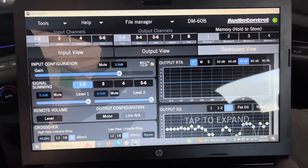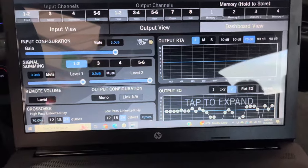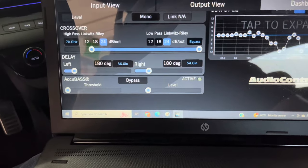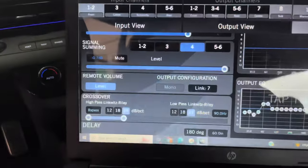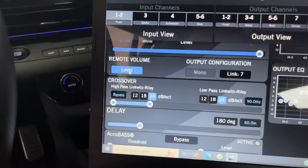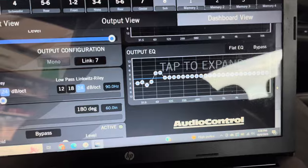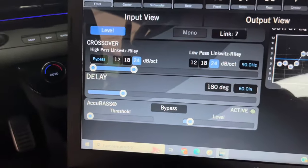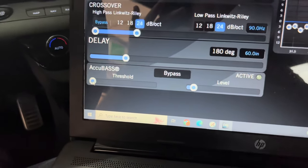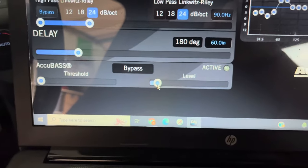Finally, you have a dashboard view. This view shows you an overview of the input and output screens of each channel. Under the signal summing, you'll see the level for each channel, allowing you to make changes. After you've set the gain of each amp, you can go to the level bar and make changes to get speaker levels set the same. This is especially helpful when matching the level of the center channel to the front speakers. I set the level of the other speakers to match the front and not overshadow them. Looking at my subwoofer's dashboard screen, you can see the remote volume is set to level with the output configuration set to link 7, telling the ACR3 to control only the subwoofer volume.